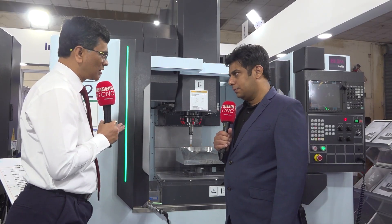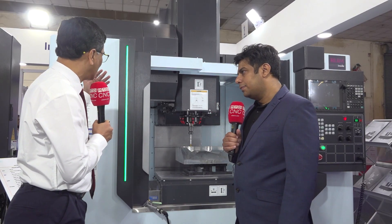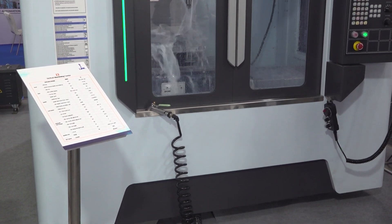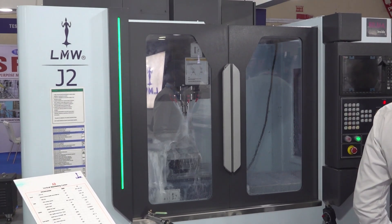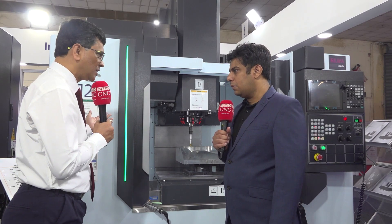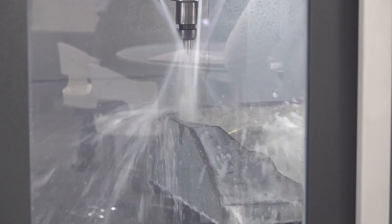We have six models in this series from J1 to J6, and there are some other enhanced features as well. ATC is a 24-tool standard, and it comes with an inline spindle. These models are very suitable for higher spindle RPMs — 8000 RPM as standard, but we can also offer these models with 10,000 as well as 12,000 RPM.